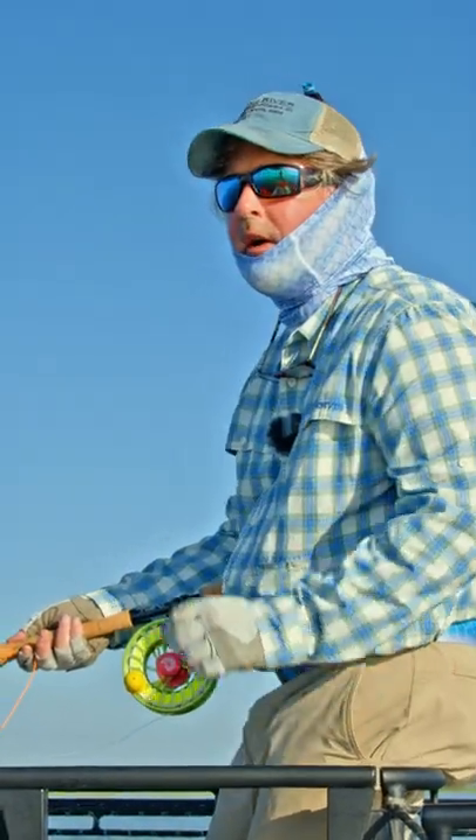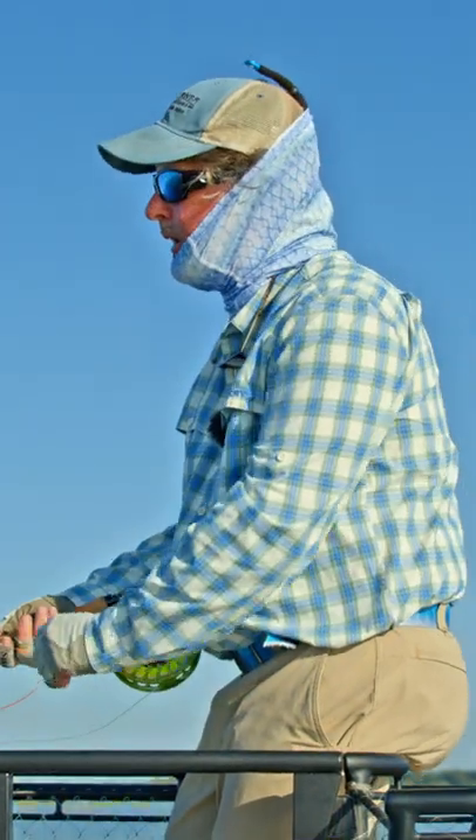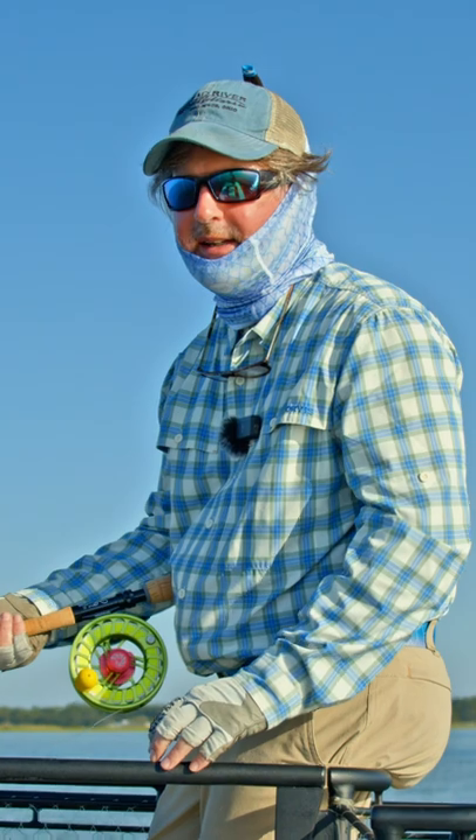Well, howdy friends, Brian Fleschigan. I'm here off the Forgotten Coast near Apalachicola, Florida, chasing tarpon. A couple of saltwater casting tips, although to be honest, these will apply to any type of casting.